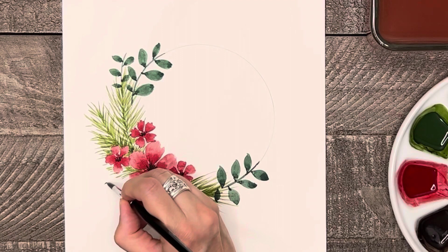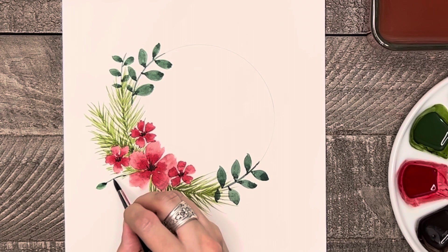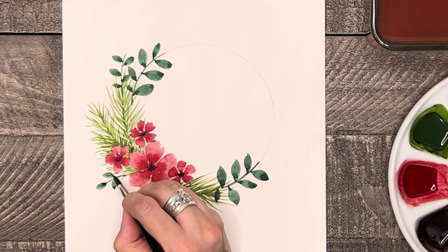I'm going to add another small blue-green leaf branch here by the flowers, but I'm not planning to put a red flower bud on this one, so I'll top it off with a leaf instead.